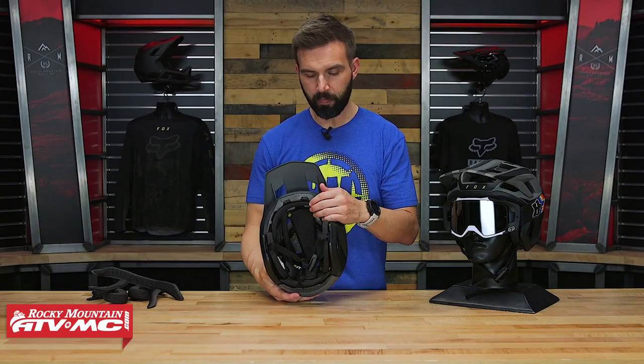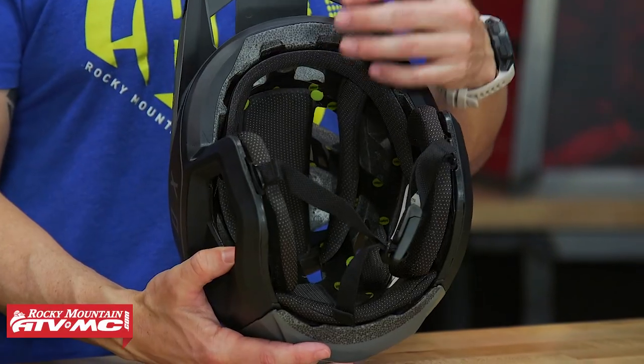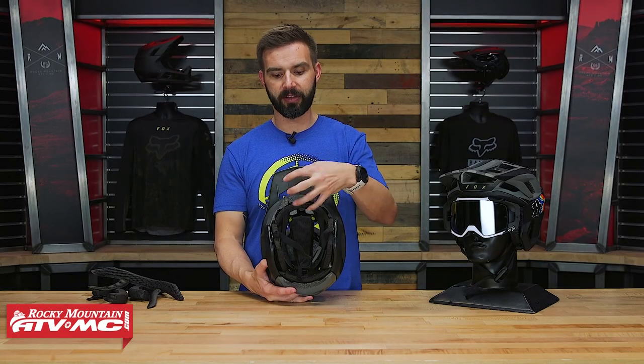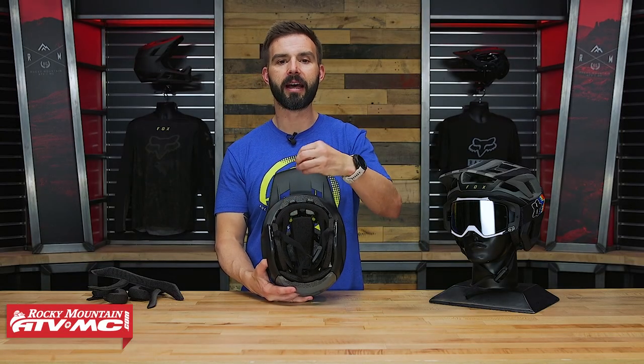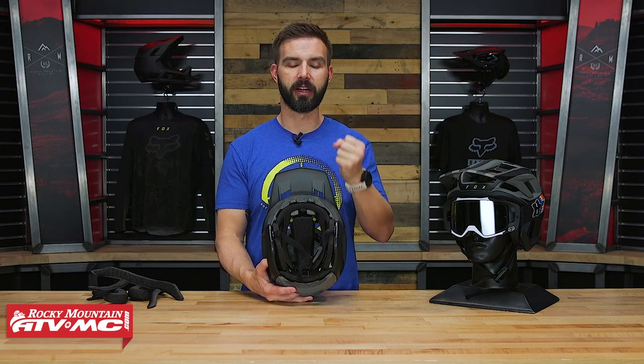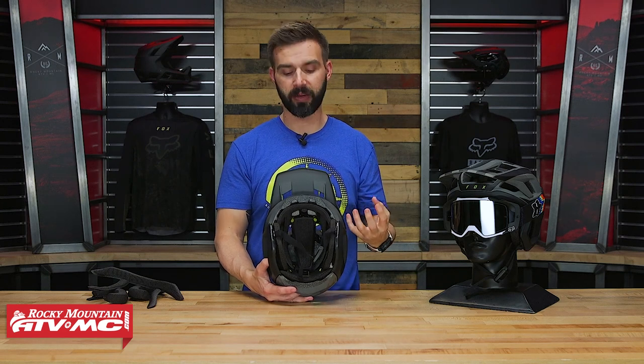Now on the inside, you have their multi-density Verisorb EPS liner. EPS stands for expanded polystyrene, and what Verisorb is — they put different densities in that EPS to absorb energy and absorb impacts at different speeds. So you're gonna get that firmer density for those hard impacts and a little bit softer density for those slower speed impacts.